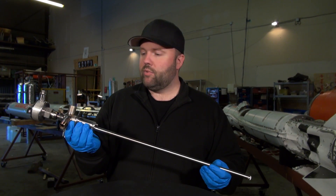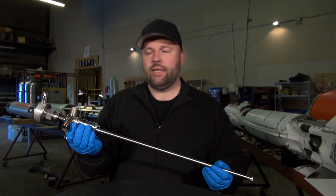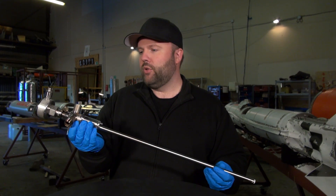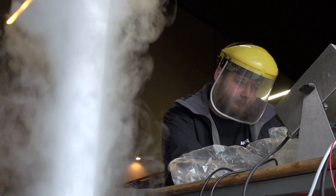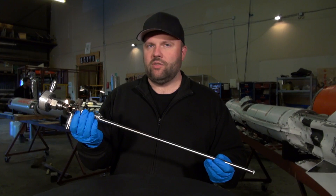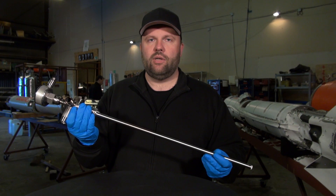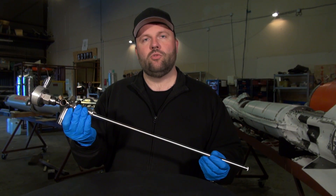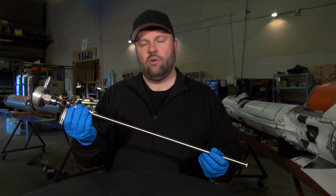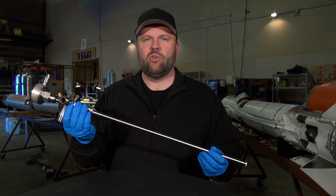We've tested this concept at our static engine test stand and it works just beautifully, so we're very happy that Emil was able to finish this very nice sensor for us just in time. From here on it's assembly, assembly, assembly — and we will be putting the next two rockets together for the cold flow test in approximately two weeks.